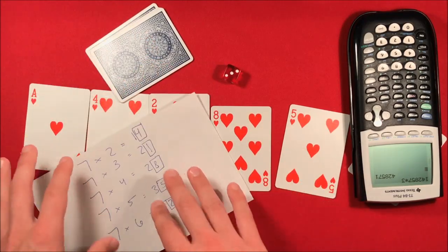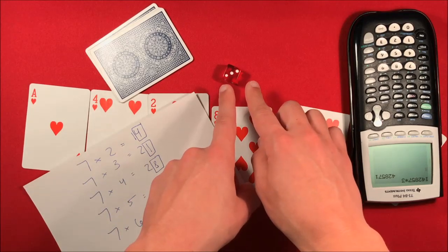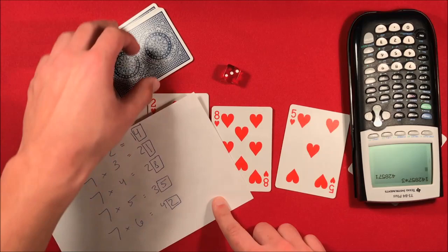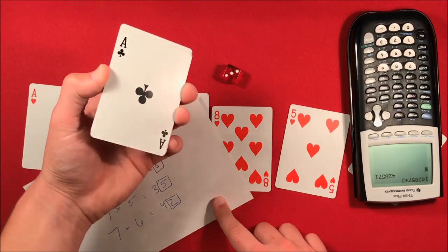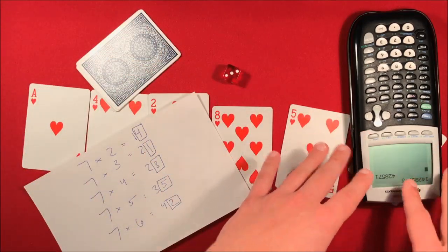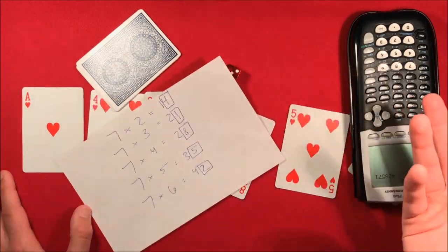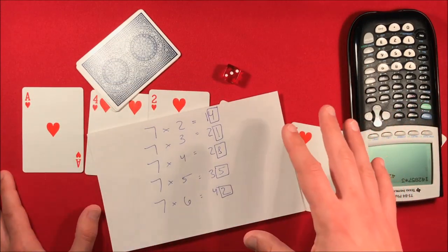So that is the trick, guys. To recap: take seven times whatever number you get on the die, find the number in the ones place, move that card to the bottom of the deck, then go over to the calculator and show your spectators some magic. I hope you guys liked it and as always —